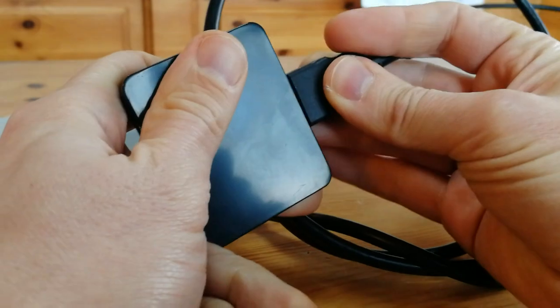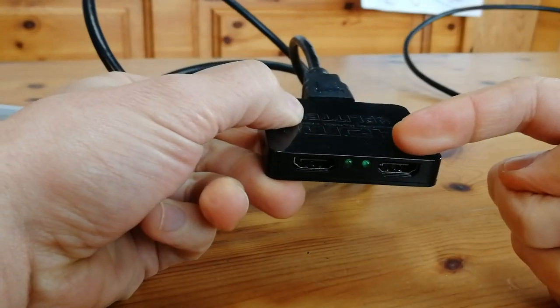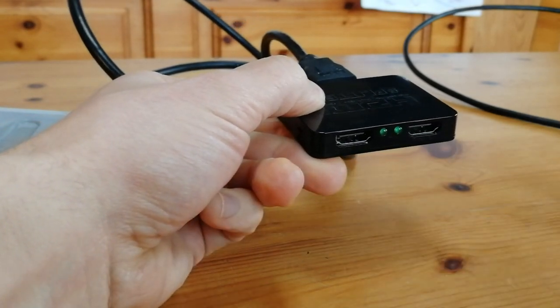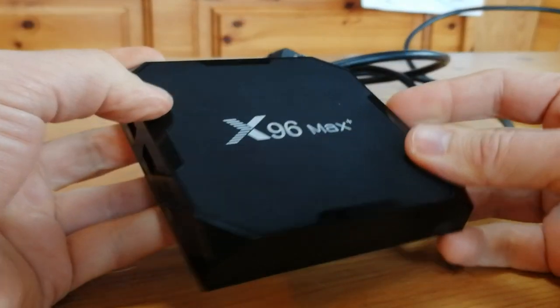We're going to use this box to split the HDMI signal. One of these output ports will go to the PC to be recorded, and the other will go to a different monitor which we can play the game on. This will eliminate the latency, so it doesn't feel like we're playing on paint.